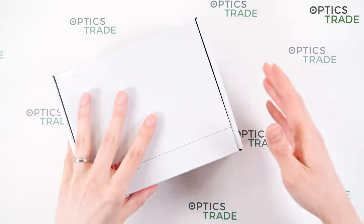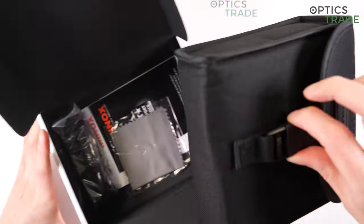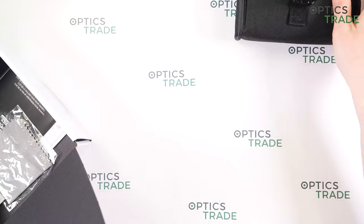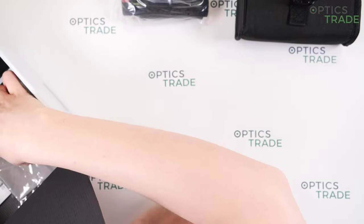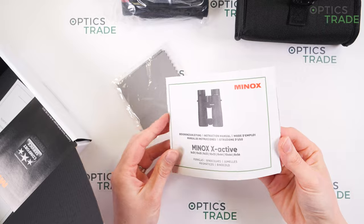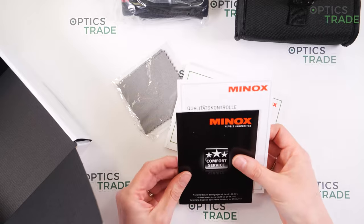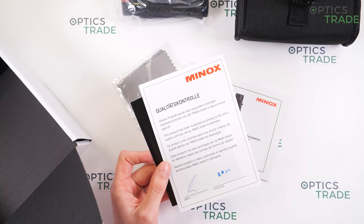Let's see what's included in the box. You get a soft case for the binoculars without any strap and with just one pocket. You also get a neoprene carrying strap, a cleaning cloth, and instructions in multiple languages. The binoculars come with a two-year warranty, and you can get an additional 10 years of warranty after you register your binoculars.